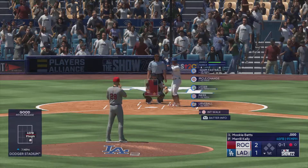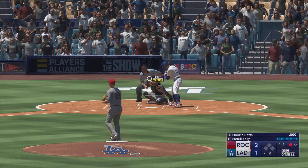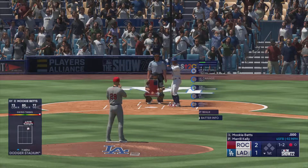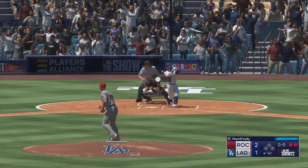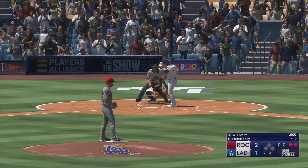In there and it's 0 and 1. The next offering misses and the count is one and one. Swing and a miss — he was late. Part of the order coming through now, and with one home run already in this inning they're definitely looking to do some more damage. Batting pool and it down on strikes.